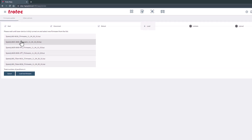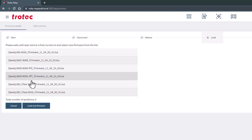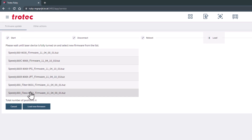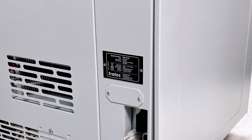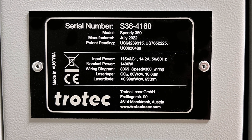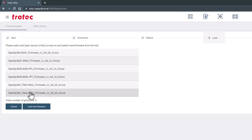This list will vary because there are many different models of the same type of laser system. Make sure you know your model and select the correct firmware. To confirm the correct version of firmware, locate the serial tag on the back side of the laser machine to determine the version of electronics. This example is 8069, but this number will vary based on the type of laser system you have. This example list is all the Speedy 360 versions of firmware.